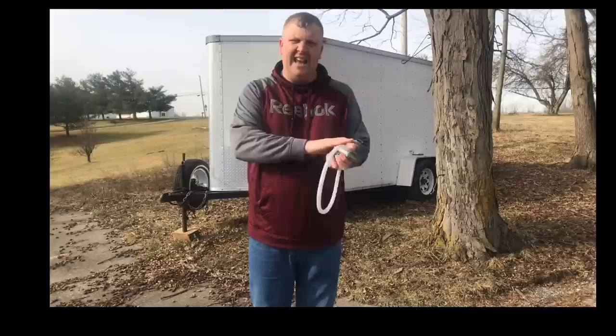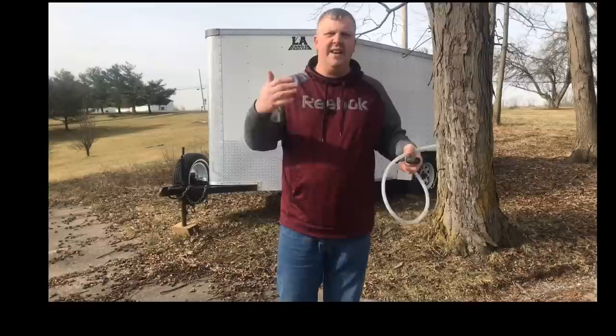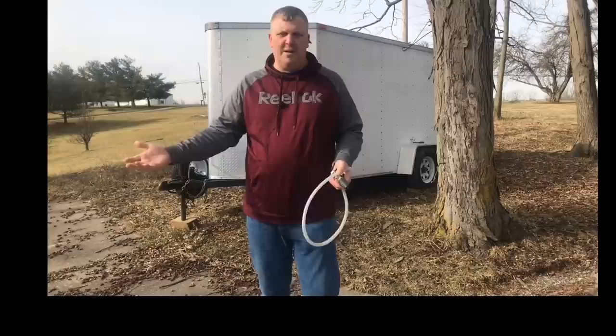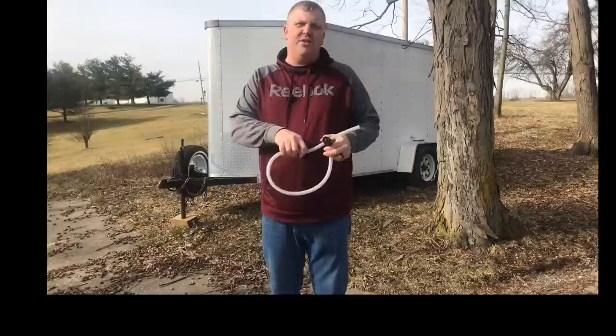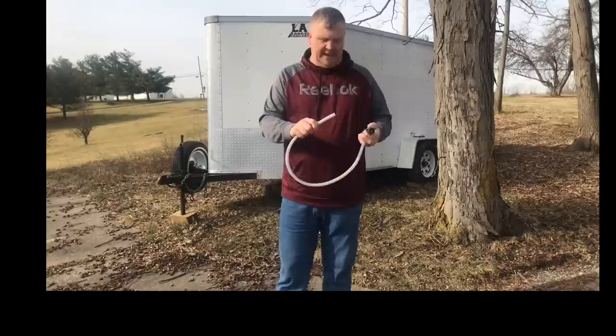Soft washing is basically cleaning the house with soap. Most stuff that grows on houses is dirt, mold, and algae. Think about washing your hands — you use warm water and soap because that's what gets the dirt off. Using soap allows us to get the dirt off the house, which is why they called us. Can we do it with high pressure? You won't get it very clean, and if we don't kill the mold, it comes back within three to four months. When we soft wash, it usually takes about two years before it comes back — unless you're in a heavily wooded or very wet area.